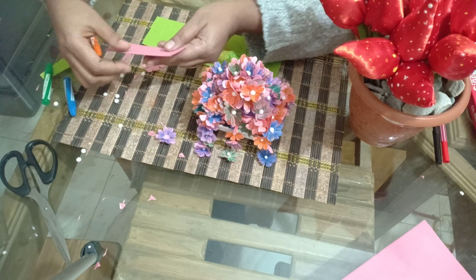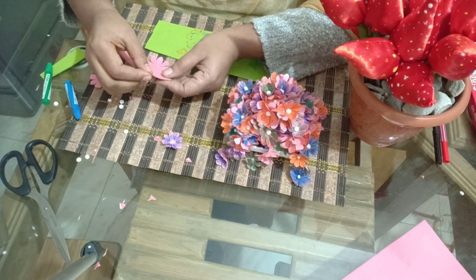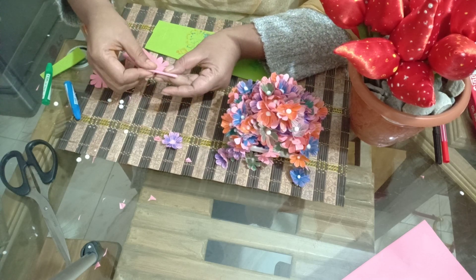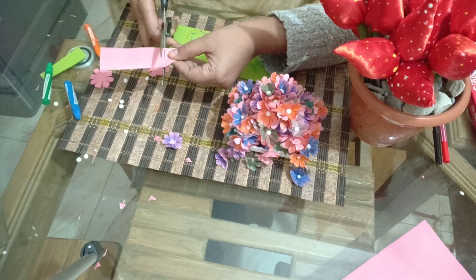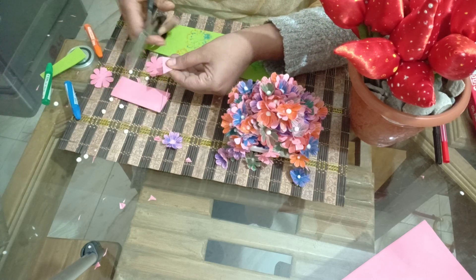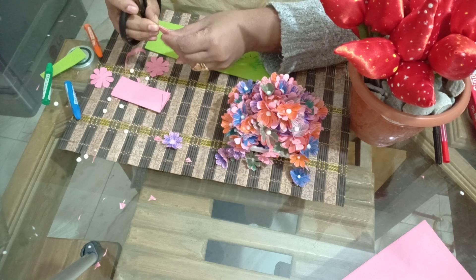I have four sides to pin the paper. I gave you four sides to the other side.